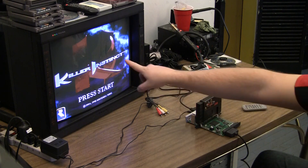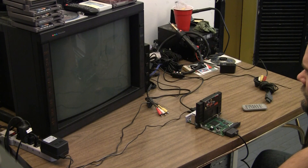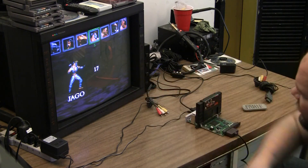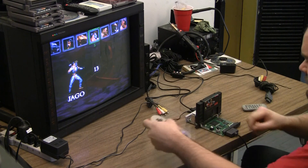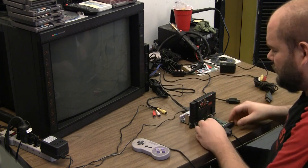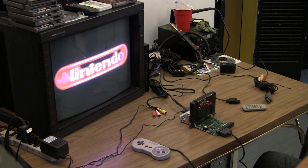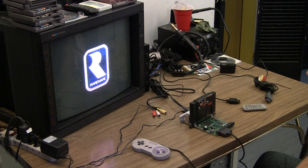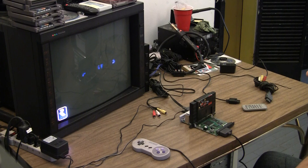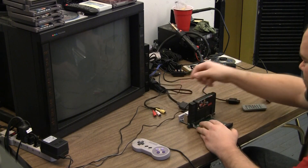I'm not really impressed with the red — it's kind of dark. I can barely even see it at all. So just for a quick comparison, I'll put it back on composite. You can see the red is much brighter on composite. I don't like that, so I'm going to switch back to the 75 ohms.